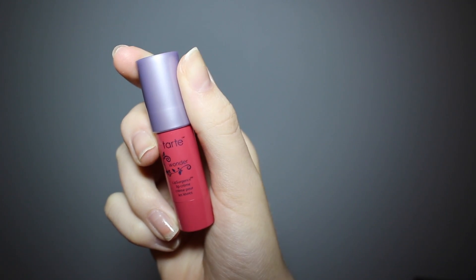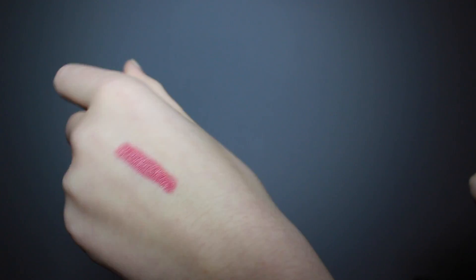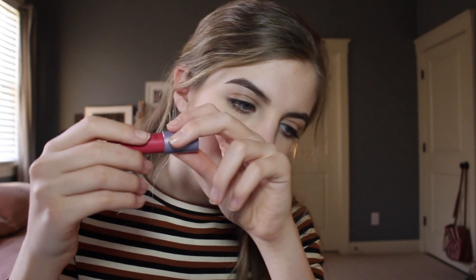It's 4/20, so blaze it and praise it — we got something from Tarte. This is the Tarte Wonder Lip Surgeon in the color 'Wonder,' I think. It's a really pretty red color, I like it a lot, it's very pigmented. It smells minty, which is disappointing — I don't really like minty things, so I'm not sure about this one.